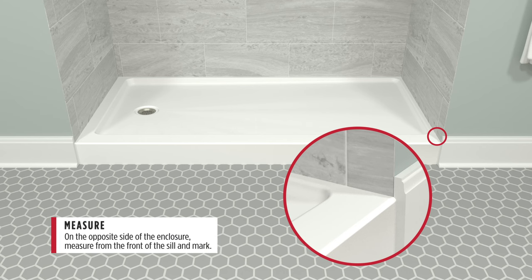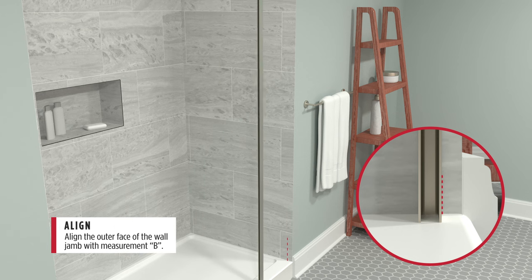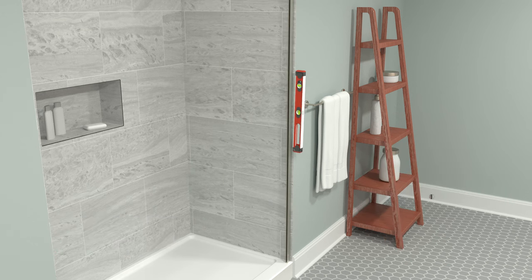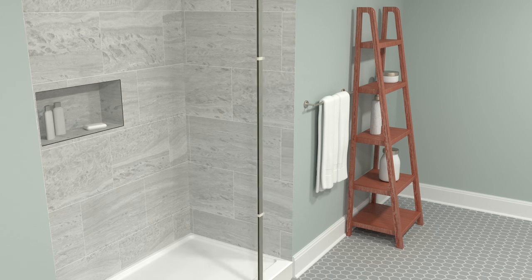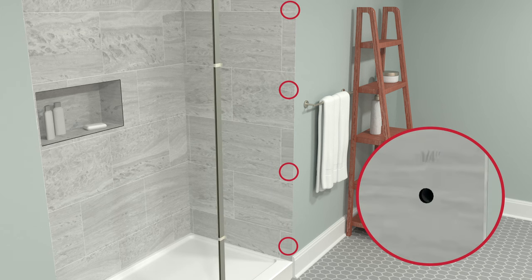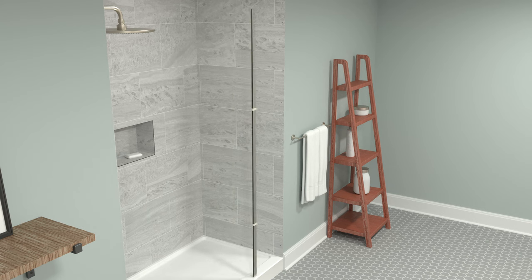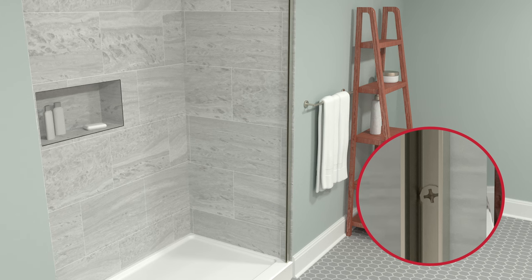On the opposite side of the enclosure, measure and mark distance B. Align the outer face of the wall jam with measurement B. Use a level and tape to mark the holes of the fixed panel wall jam. Remove the fixed wall jam. At each marked location, drill a 1/8-inch pilot hole, then a 1/4-inch hole. Insert the anchors and reposition the fixed panel wall jam.